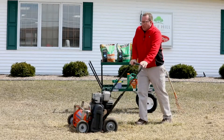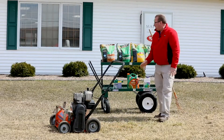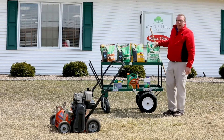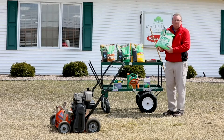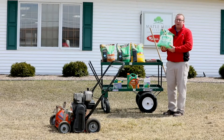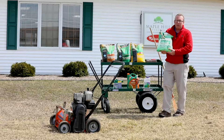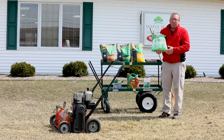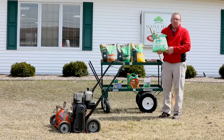Before you reseed, you're going to want to fertilize your lawn. In the spring, you'll want to get a balanced four-step fertilizer program. The first bag you put on about this time of year is Step 1 — it's a pre-emergent crabgrass killer with a fertilizer in it. Put it down before rain if you don't have sprinklers, so it can get into the ground.